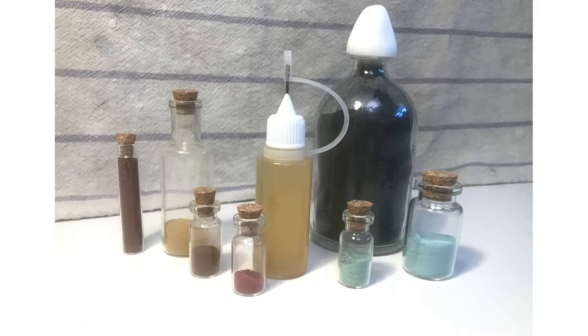The binder is what binds the pigment to the canvas or whatever you're painting on. The pigment is what gives the paint its color, and it's usually made out of ground up rocks and minerals.